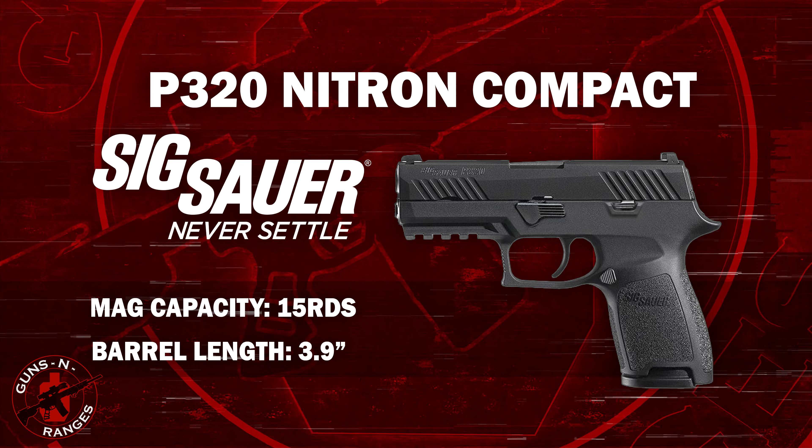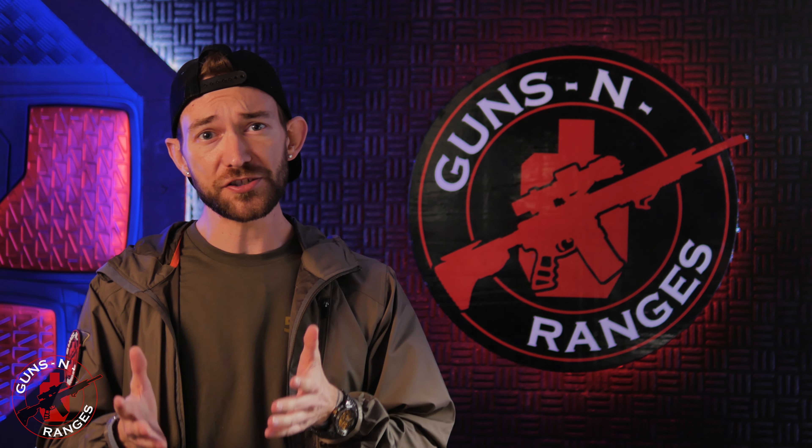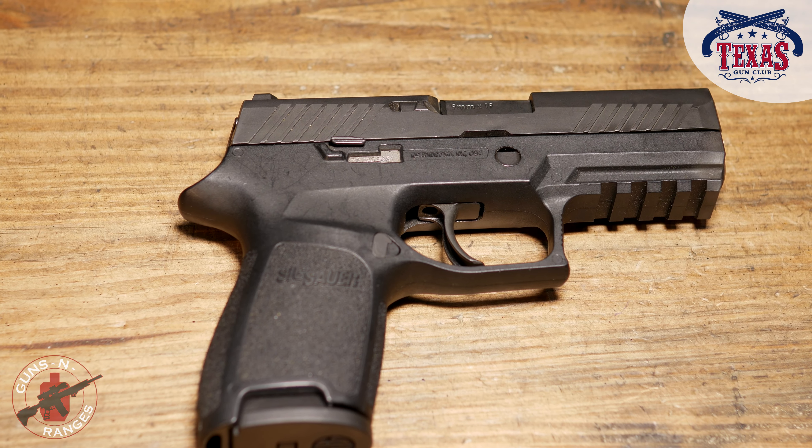Up first, the SIG P320 Compact. What I really like about the SIG P320 is it has a user-reversible mag release, and you don't need any tools to field strip this. This is perfect if you have an issue when you're at the range — you don't need to bring any tools. This thing is a smooth shooting gun. Fits very, very well in my hand. We're going to see how well I can do at 10 yards.